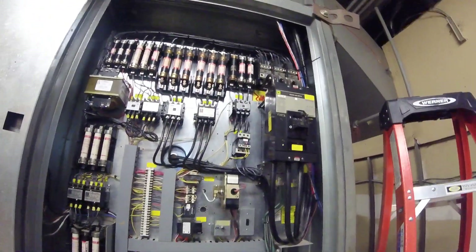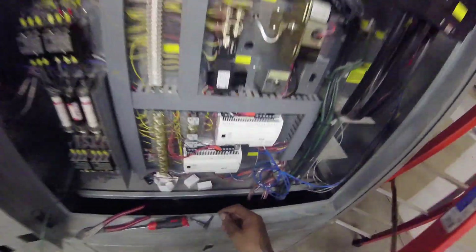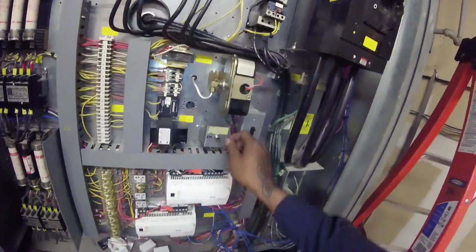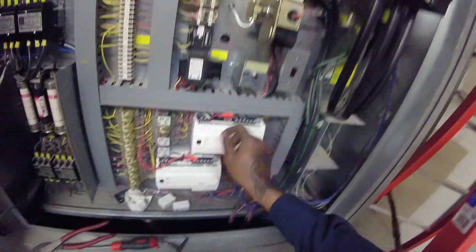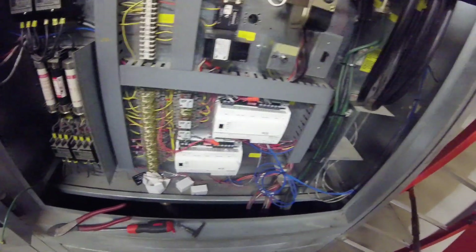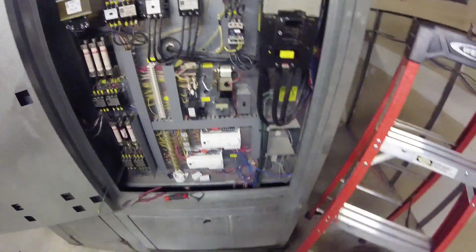All right, peace out HVAC people — let me show you how much time I've got. I'm going to turn it on for you, see what we got. I turned it off here at the emergency stop, so going through the sequence, I'm going to turn it back on right here. We're sure it'll be good to go.